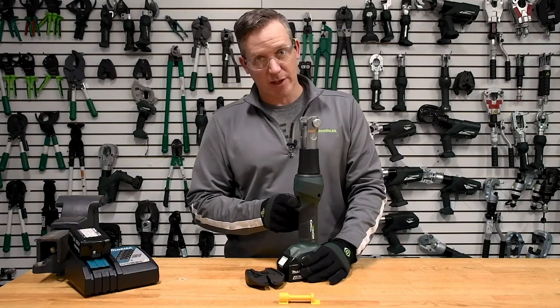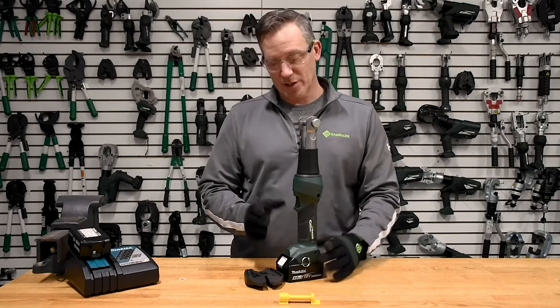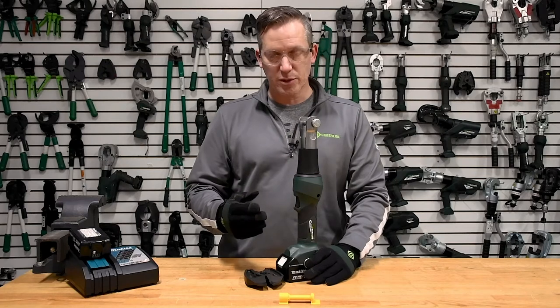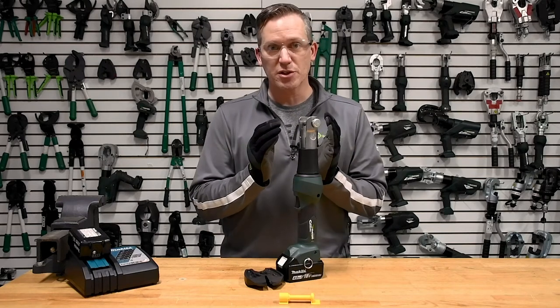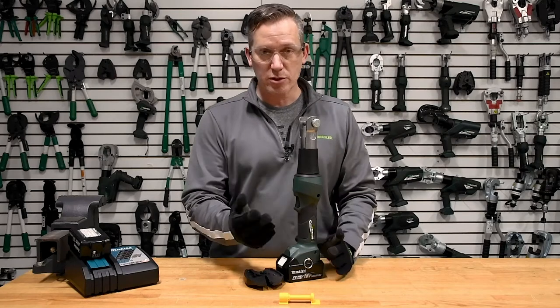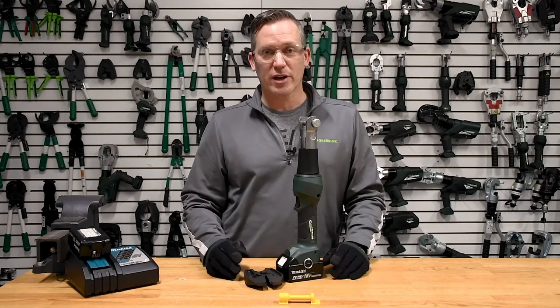On the front of the tool is the trigger, and this is a one-trigger application. You hold the trigger down through the entire cycle of the tool. The tool will reach a peak pressure and it will know when the jaw needs to release and open up — usually after the job is done and after you've cut through something.